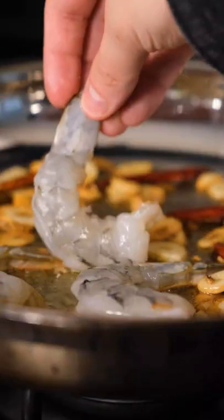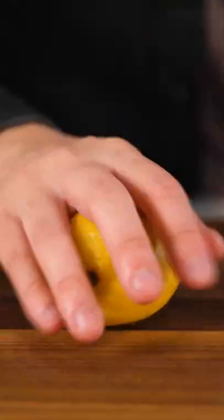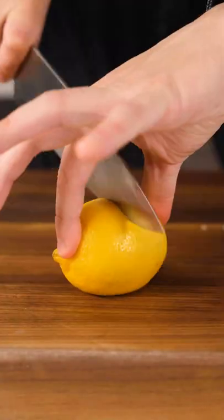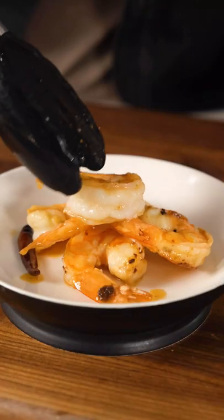All the action happens in one pan. You sauté some garlic, add some arbol chiles and bay leaves, sauté your shrimp, then remove them. Add some sherry vinegar and reduce slightly to make your sauce, then toss back in with your shrimp, top with lemon and parsley, and serve with your toasted bread, and you're done.